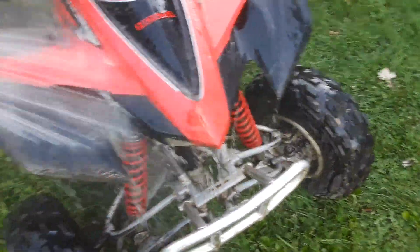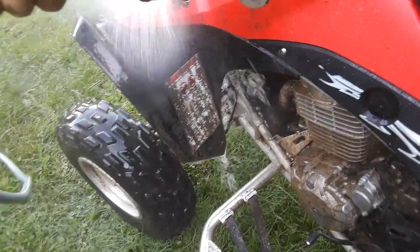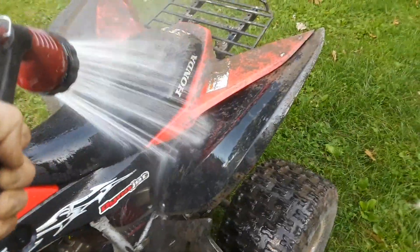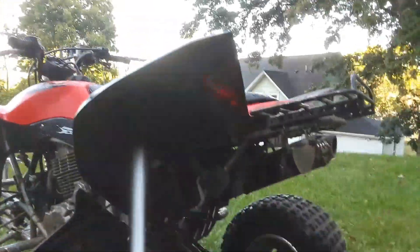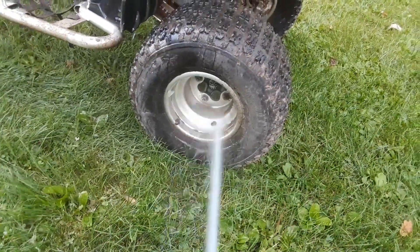Things are coming off all right with just a regular hose. Yeah, not bad. I'm gonna switch it to jet here for a second and see if that does any better. Well, that works good - it works pretty good. Yeah, rinses right off the rim.